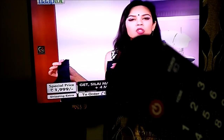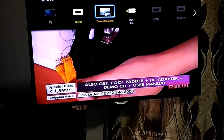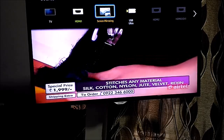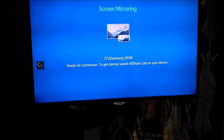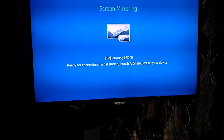First, you need to access your remote. As you can see the remote here. You can see the source button — on the remote you press the source button, and once you reach screen mirroring as you can see it on this TV, you press OK and it will give you an option to connect your phone to it.